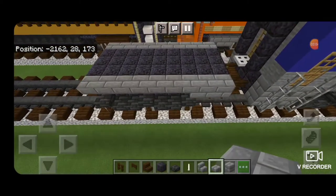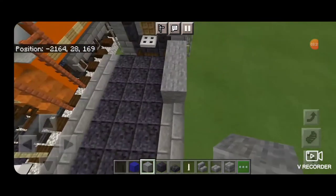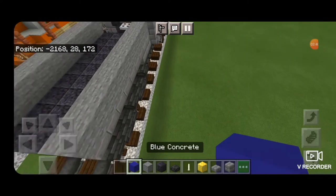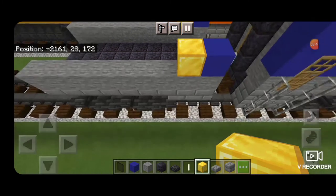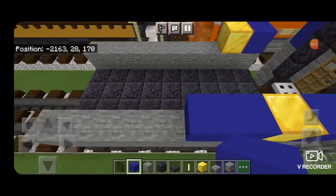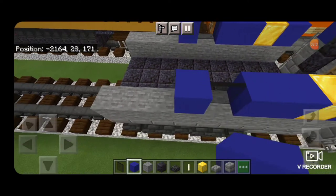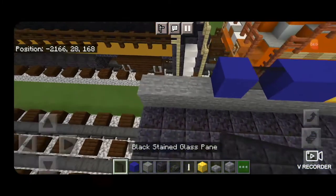Then stone brick slabs on each side on the very top edge coming to the end. Take out a regular stone block and run a row down each outside edge from end to end — a row here and a row here. Then come back down to the end. Put one blue concrete on each top corner, then a block of gold for the logo. In front of that on each side, two blue concrete, then a single black stained glass pane, then a single blue concrete, then another black stained glass pane, another blue concrete, and another black stained glass pane.